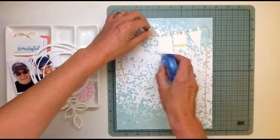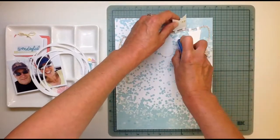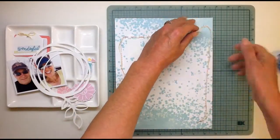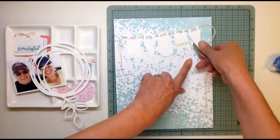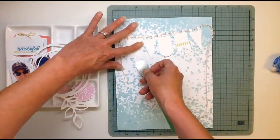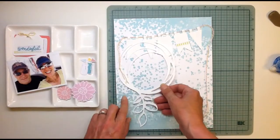So for this layout, because I'm so pleased as punch, I wanted to put a banner on the layout because first of all I really like banners — they're always fun and festive and woohoo. I found a Silhouette cut that I liked, and I like this banner because it's got the two little tabs at the top.